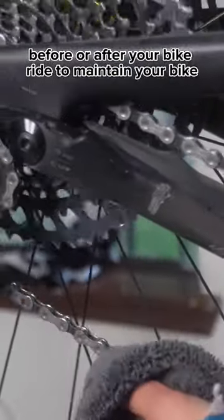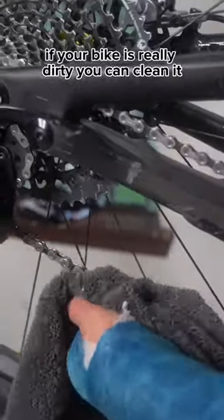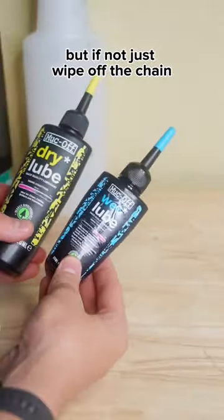These are a few things you can do before or after your bike ride to maintain your bike. If your bike is really dirty you can clean it, but if not, just wipe off the chain.